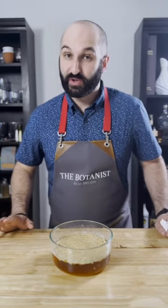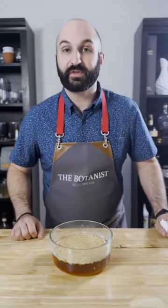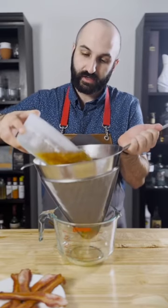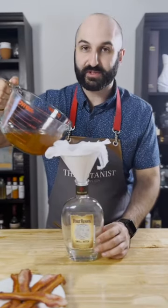Now that our whiskey's been infusing with the bacon fat for about 24 hours, I'm just going to pop it into the freezer for about 30 minutes so that fat can solidify even further. Then we're going to strain it through a colander and then through some cheesecloth right back into its original bottle.